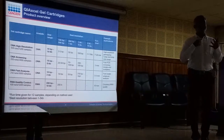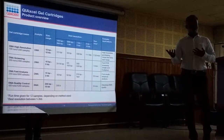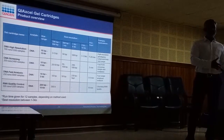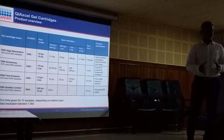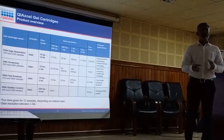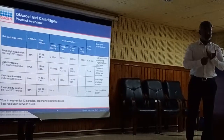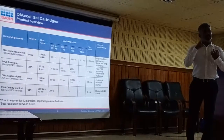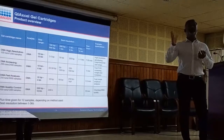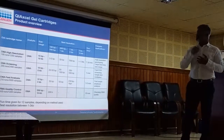The high-resolution cartridge is for higher-end experiments, including NGS library screening. If you are sending samples for NGS, you can do the library QC here — check whether your library is 350 base pairs plus or minus 5, and verify the bell shape of your library — all in the same system. You can complete your library preparation in-house and just outsource the sequencing, saving cost on the service provider doing PCR, library prep, and library QC.